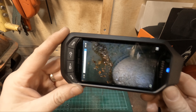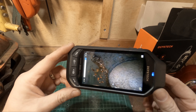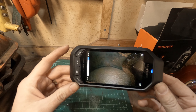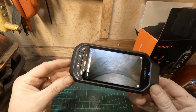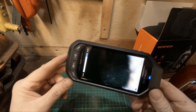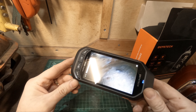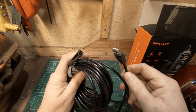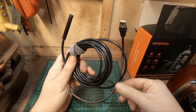Another feature I quite like is you can remove the camera and use the unit as a standalone portable device to play back videos. As you can see, we're watching back the footage we just recorded. It's a great tool. I wasn't planning on doing a review - it's something I just bought. I've had a few of these in the past that hook up to your mobile phone.